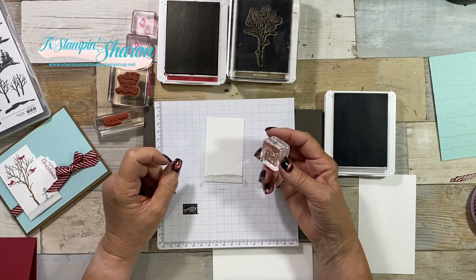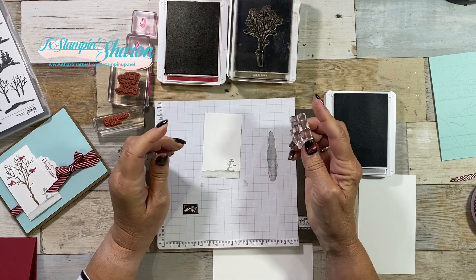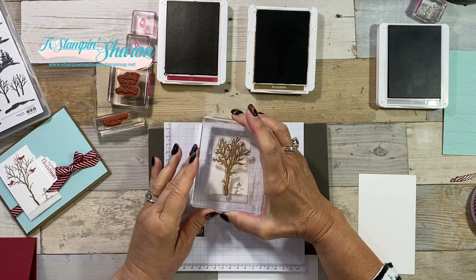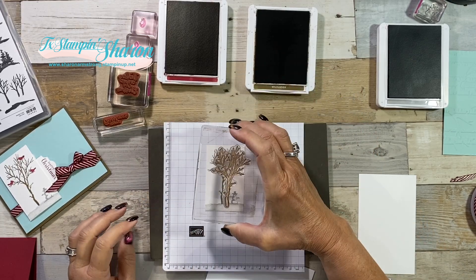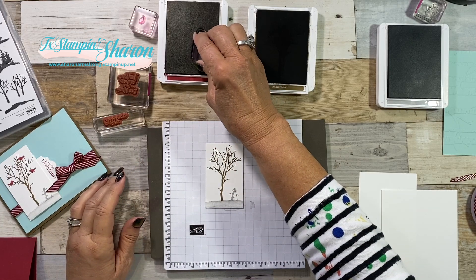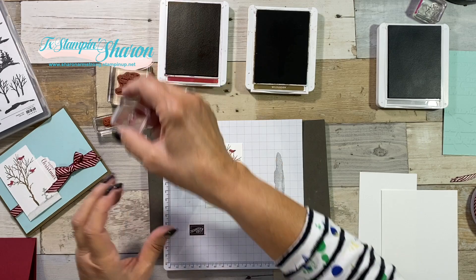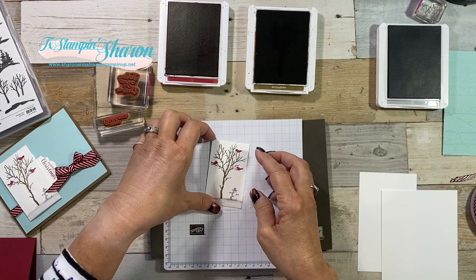I have inked this up also in Smoky Slate, but I didn't stamp off. Next, we're going to stamp our tree using Soft Suede. My cardstock is just exactly the same size as the largest part of that tree, so you really have to come down and make sure that the sides are lined up well. Next, we're going to stamp our birds — this is our little red bird, that's not a cardinal. And then we're going to bring in our cardinal. So cute! We're going to set that aside for a minute.